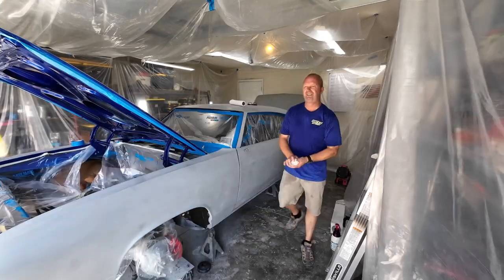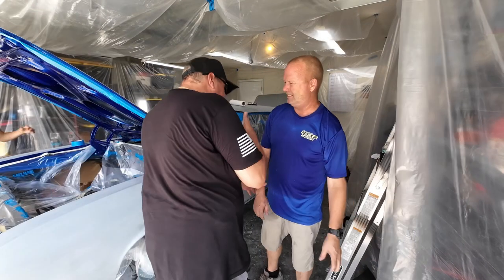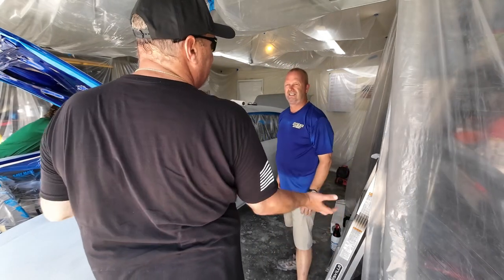I totally agree with you 100%. Where you just put it on your arm like that, and it takes the venom right out of your arm, and it's done.